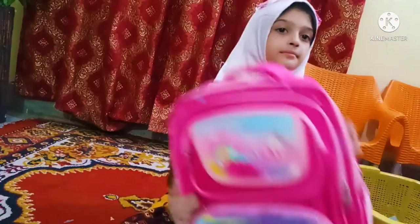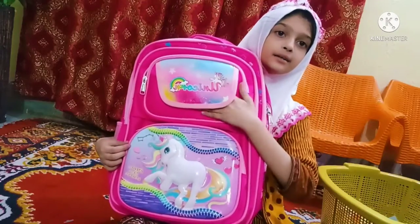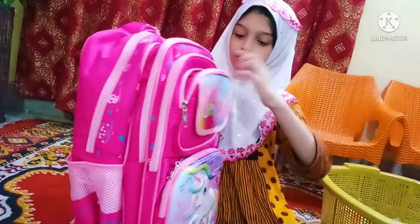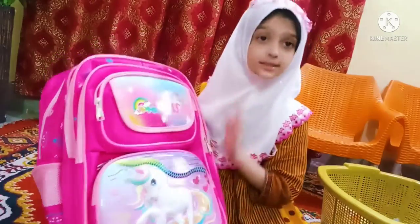School bag — my new school bag. 1, 2, 3, 4, 5, 6 — it has 6 pockets.